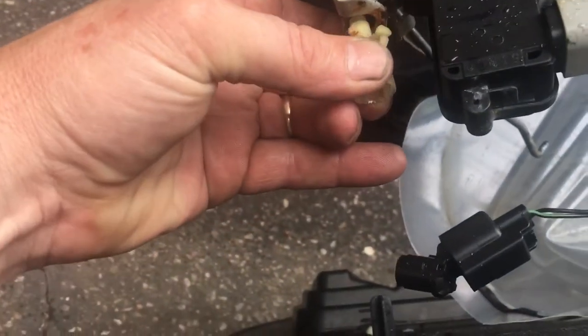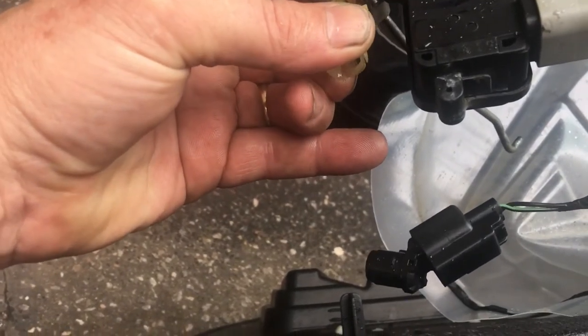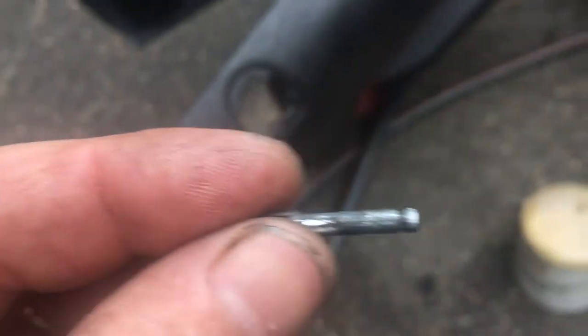Here's the case — this case goes inside like that, and you twist it to the left to come out, twist to the right to go in. When you take this out, you're going to see a pin. This pin was dirty when I took it off — it was completely gummed up.